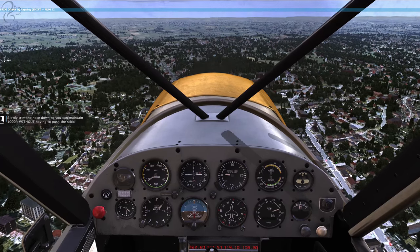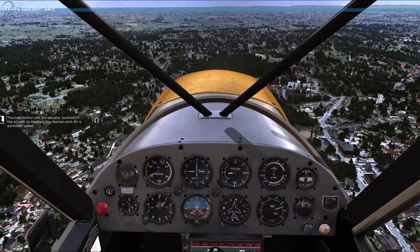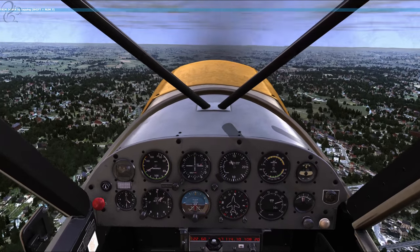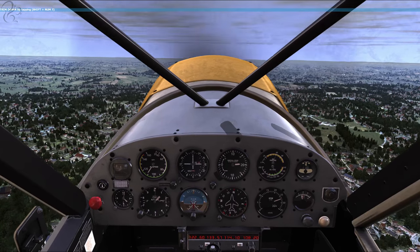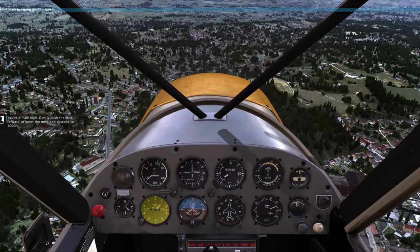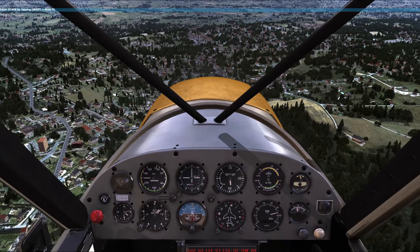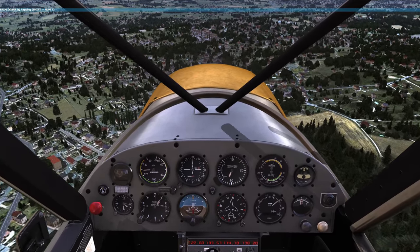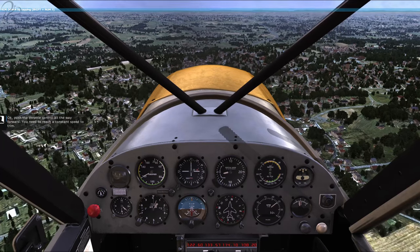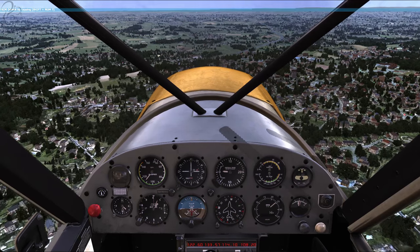Slowly trim the nose down so you can maintain 1,000 feet without having to push the stick. Right now I'm pushing down on the stick. The trim control sets the elevator position of the aircraft to maintain the desired pitch for a particular speed. I just trimmed it the wrong way - I've forgotten which button does which direction. You're a little high. Gently push the stick forward to lower the nose and descend to 1,000 feet. We are definitely going too quick but he's not telling me about that. Push the throttle control all the way forward - you need to reach a constant speed to trim. So I've backed off on the throttle and I'm now trimmed - not holding the stick in any way.